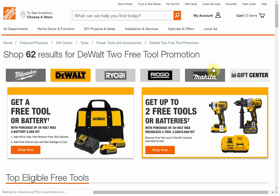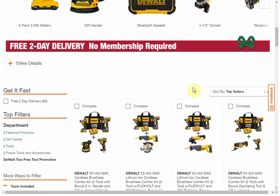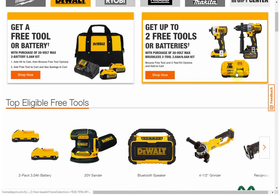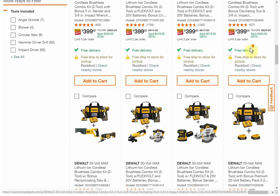For the two-tool combo, you're getting the drill and the impact with a fast charger, which is close to a $100 value by itself. It's nice to have, but if you already have a bunch of batteries it may not be worth much to you. You're also getting the FlexVolt battery, which is probably a $100 to $150 value. For me, I already have FlexVolt batteries and the fast charger, so I'm pretty much in the realm of selling the whole thing, which makes it not worth it.